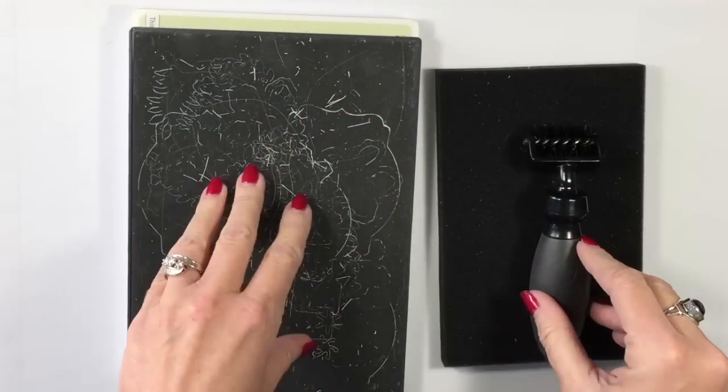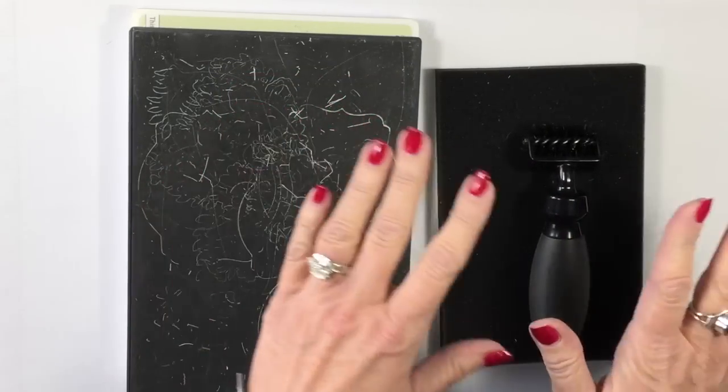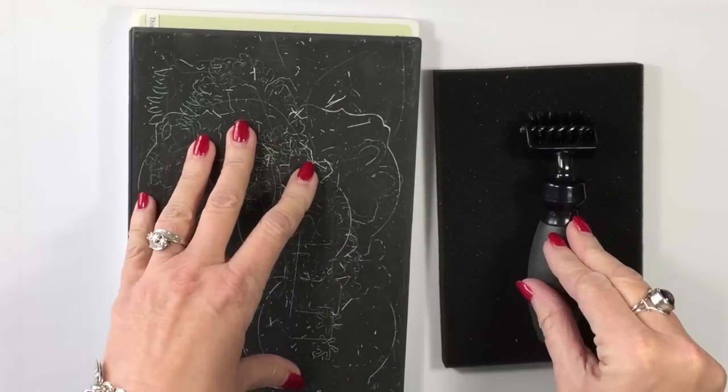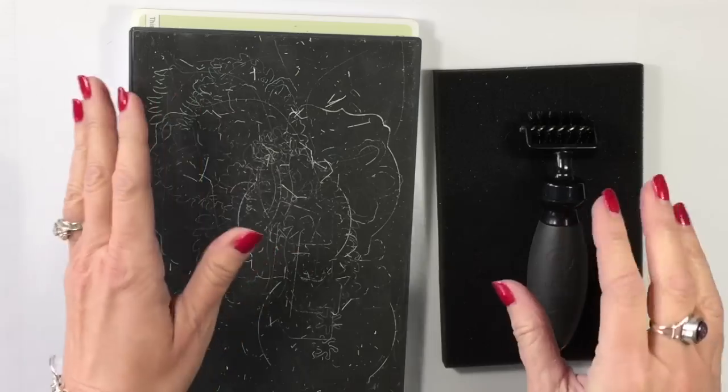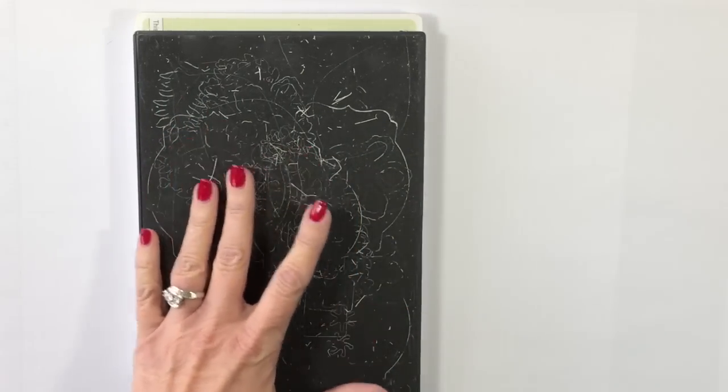I'm going to be using two new products today. One is our Precision Plate that goes with your Big Shot, and the other is our Big Shot Die Brush. These two items are on page 19 of our new Occasions catalog, and they really go together like peanut butter and jelly. Let me show you why.